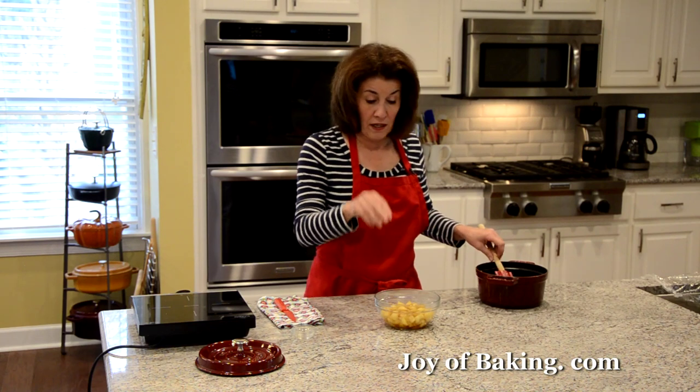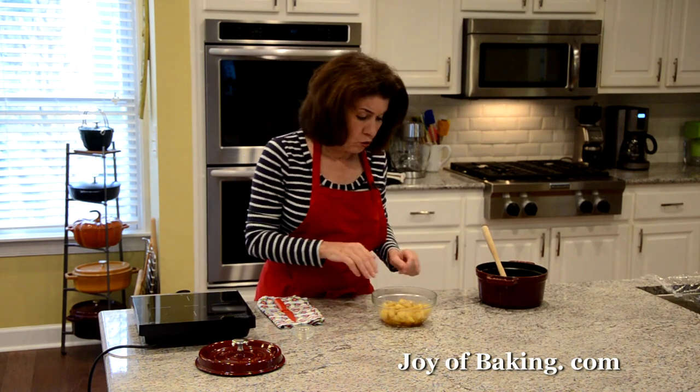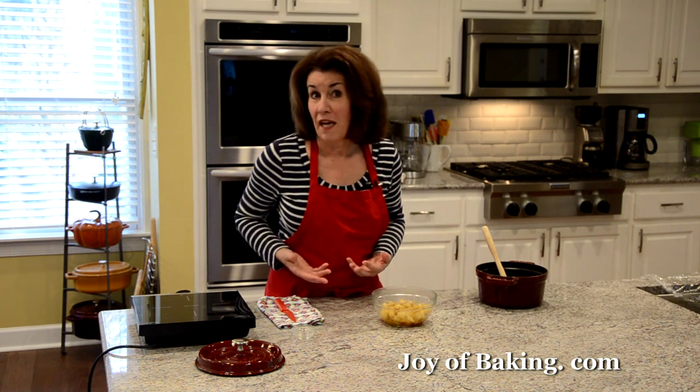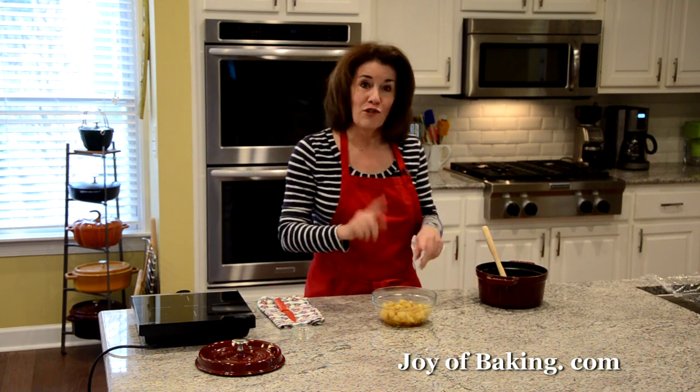What we're going to have to do is chill this — get it nice and cold. I'm going to let it cool down, cover it, and place it into the refrigerator. What I do most of the time is make the apple filling the day before I want to make the apple turnovers. That way that step is done and I don't have to wait a couple of hours. When we come back, we will start rolling out our puff pastry.